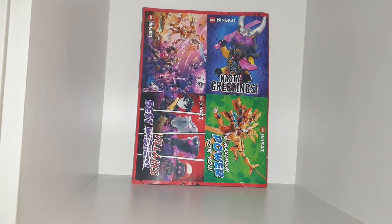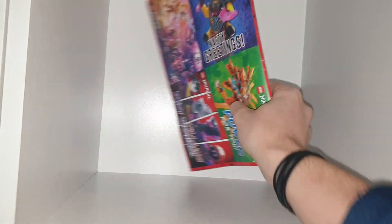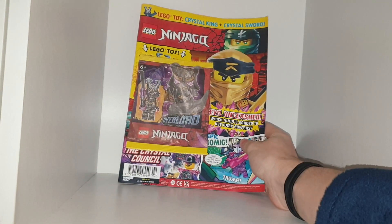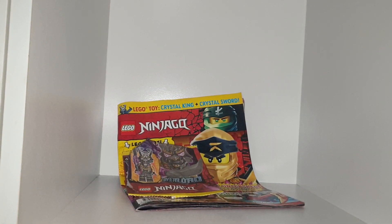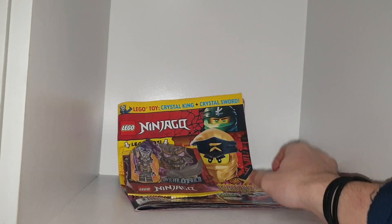Other than that, this has been issue 94 for Lego Ninjago. It's been going on for quite a while. I'll have issue 95 up straight after this one.